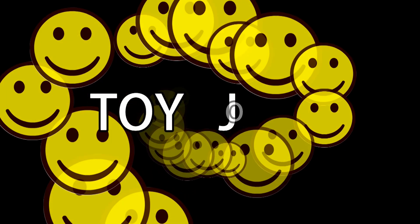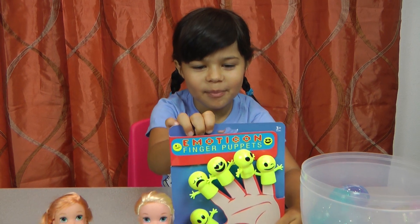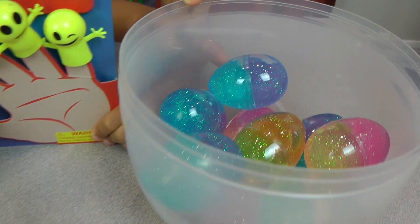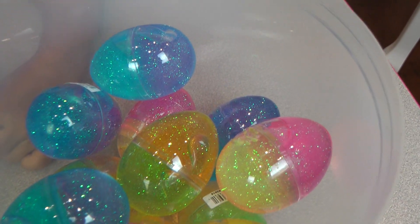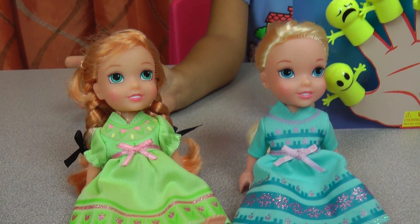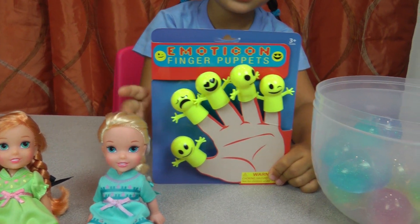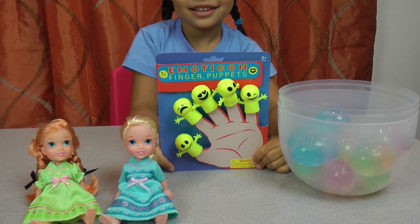Toy Joy! Hi everybody, today I'm gonna film these finger puppets and slime eggs — so many! I have Anna and Elsa here and they're gonna have fun with the emoji puppet things that you put on your fingers, and the slime eggs. Okay, can you put those on first?